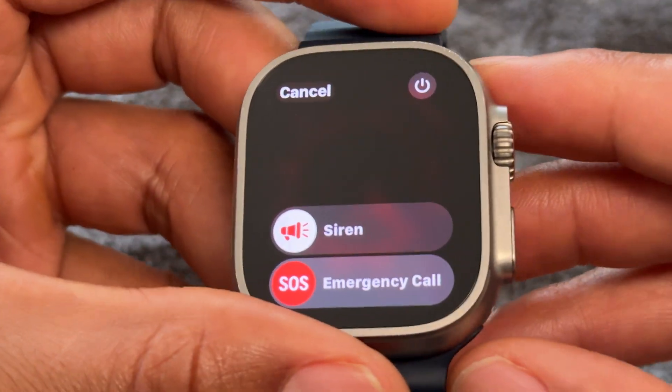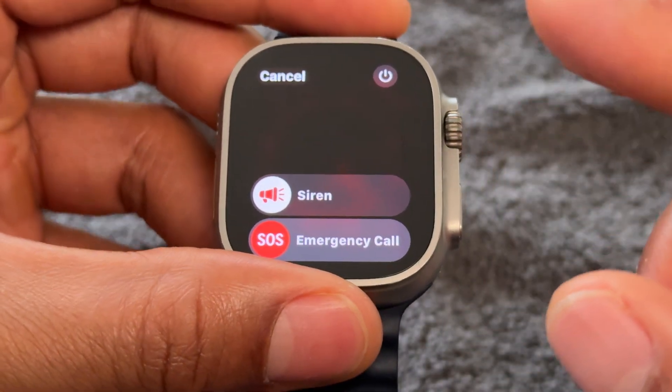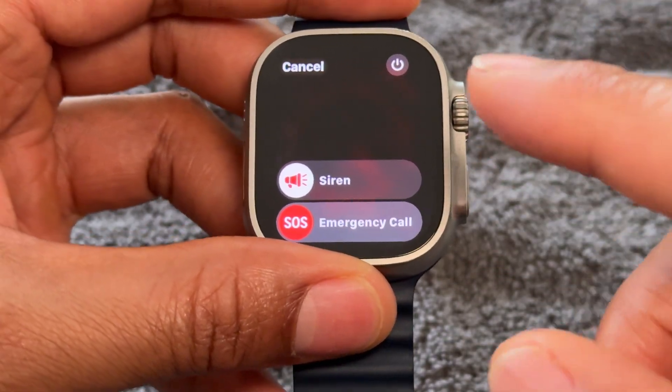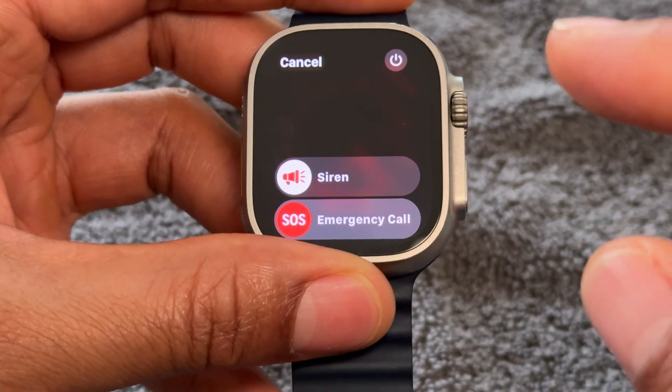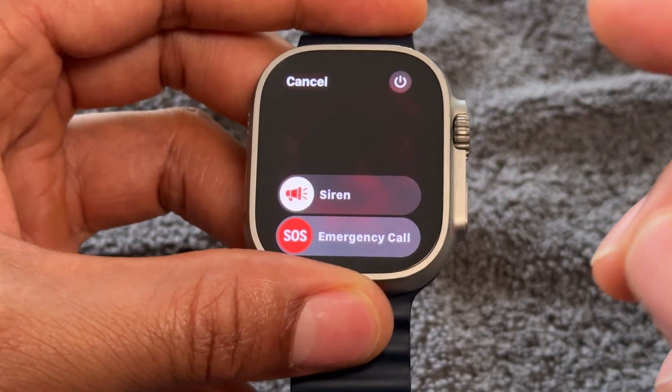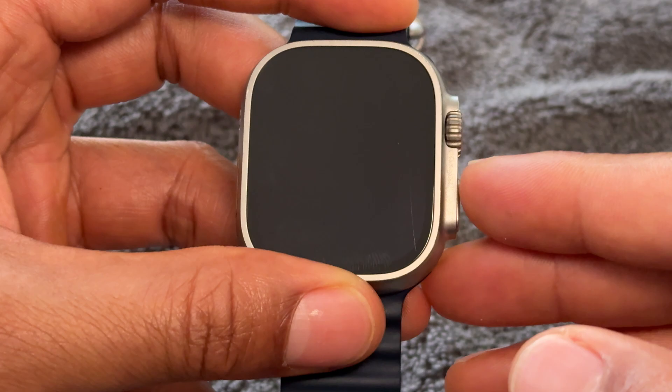So I'm going to bring this up, and in order to turn off the Apple Watch, you're going to have to do this. After I turn it off, I'm going to show you how to turn it on, which is different from how to turn it off. So stick with me.